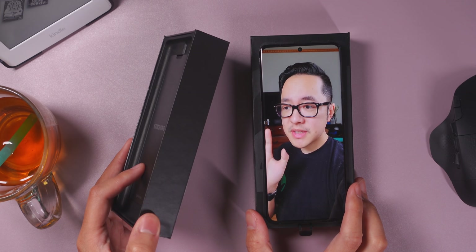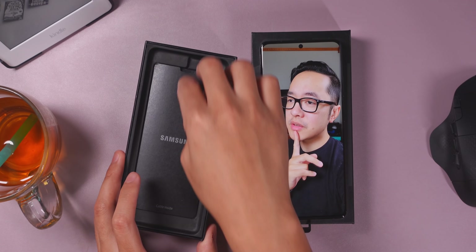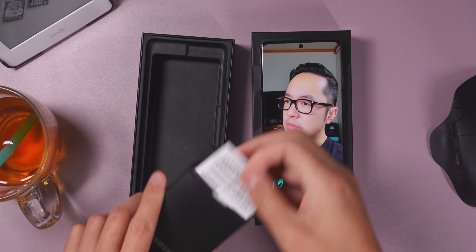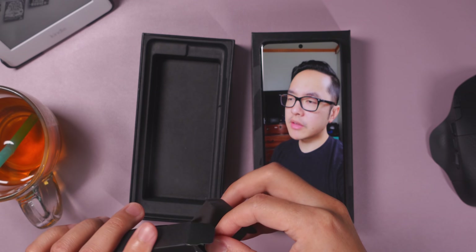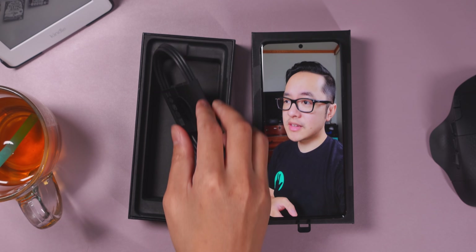It seems I've shed something. The box is a lot thinner than before, so let's see what's going on here. The little box right under me has some documentation over here. That looks all right. And then the USB-C cable — C to C connection. I dig that.